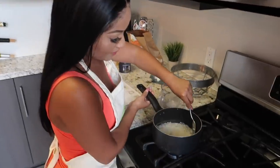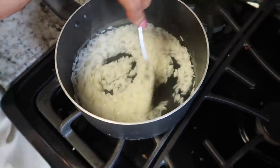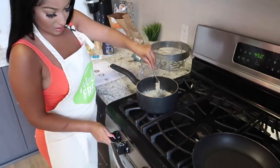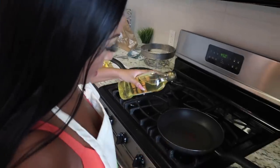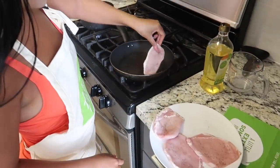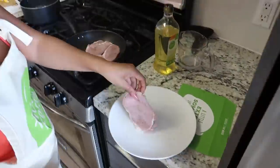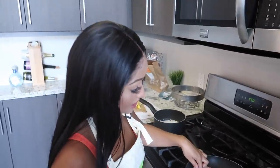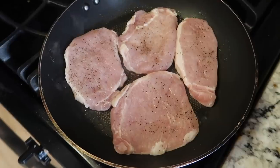My rice is about done — just about done. So we're going to simmer this down on low and let it sit until our pork is ready. Now that our pan is hot we're just going to add a little bit of oil and place our pork in. Keep in mind this is a healthy meal, so we're not using a whole bunch of seasonings. We're going to let it cook for two minutes on this side and then flip it.